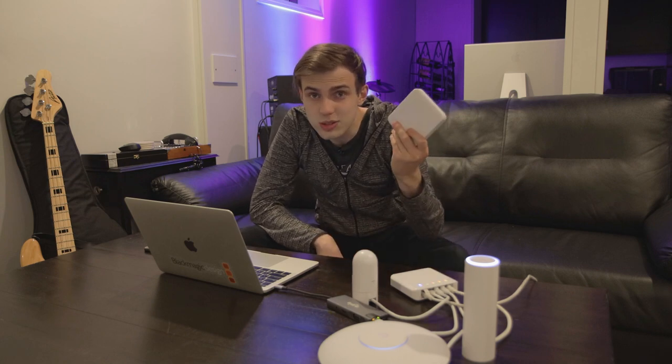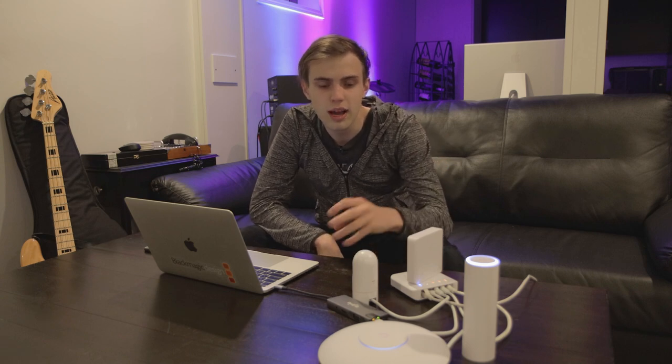Thank you guys for watching my review of the USW Flex. If you liked this video, leave a like — if you didn't, the other button works too. Drop a comment, let me know what you think. Have you guys used one of these things before? I'm going to have a link to buy one down in the description below. Thank you guys again for watching and I will see you in the next one.